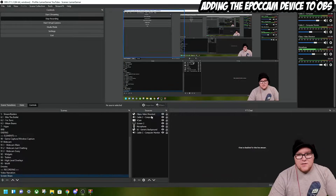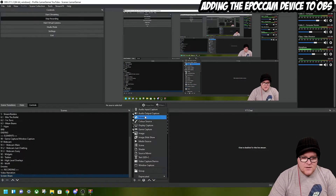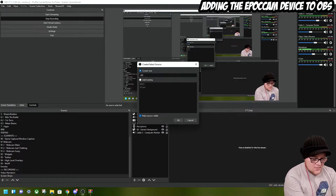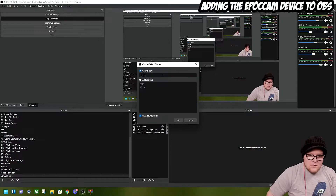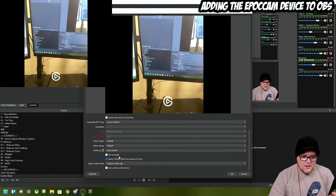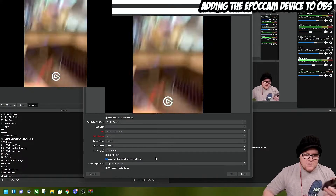Here I am in OBS. I'm going to press Add, then Video Capture Device. I'll create a new source and call it 'EpochEpoch', then press OK. If I select 'Epoch Virtual Camera' — there we go, that's it pretty much. Apply rotation data if any.